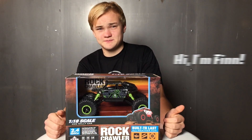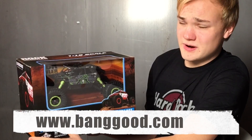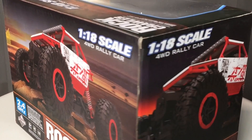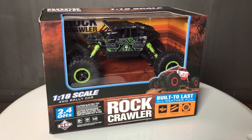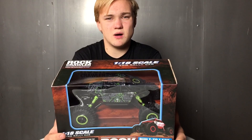Hi, I'm Finn. Today I'm gonna show and unbox this rock roller from Banggood. Looks very cool. Four-wheel drive rally car. A real scale model, like these Baja buggies.